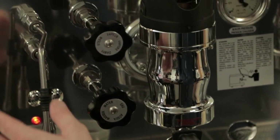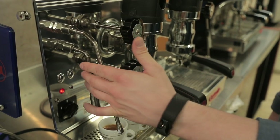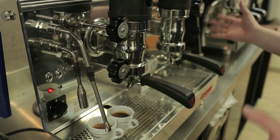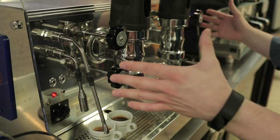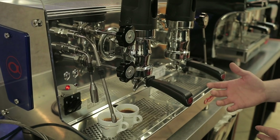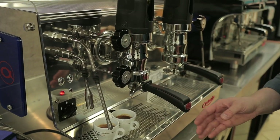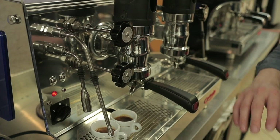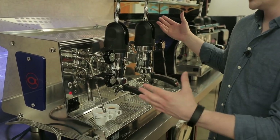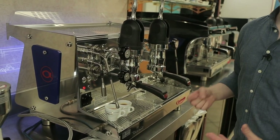We have two steam wands on this machine plus a hot water tap — nothing too fancy, just four-hole steam tips. They are not cool-touch steam wands, and the hot water tap does not have cool water mixing, so it's straight hot water from the steam boiler. There's plenty of steam power since it's a heat exchange machine with one big steam boiler, so you can crank out lots of espresso shots or milk drinks like cappuccinos and lattes. There isn't a ton of group clearance — it's intended mainly for pouring into porcelain or shot glasses — and the machine has beautiful classic sixties-era lines with a blue light on the back, making it a great display piece for customers.